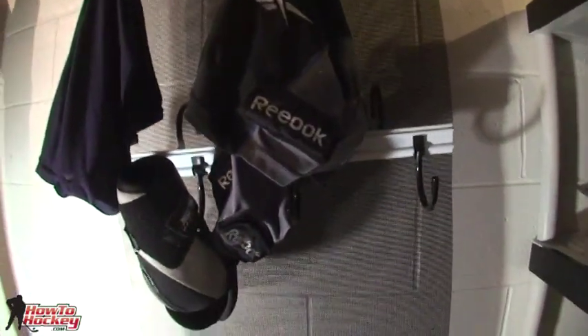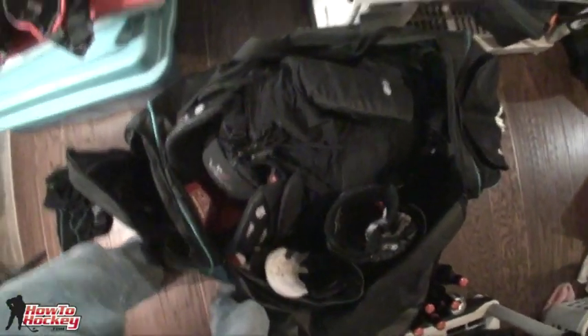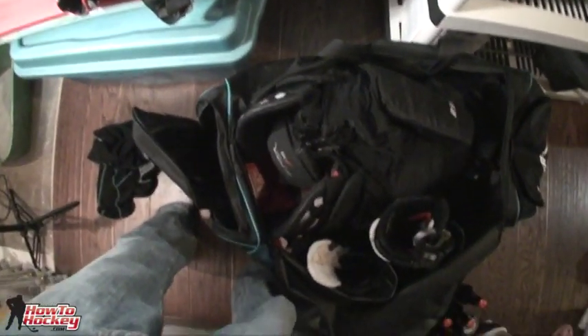If you have anything that stinks, take it out of your bag, hang it up, and it's all ready to go. Next time you want to play, grab it all, it's all dry, toss it back in your bag and you're ready to go. You won't forget anything that way, because sometimes if you take it all out and sprawl it all over the floor, you'll forget something and get to the game without it.